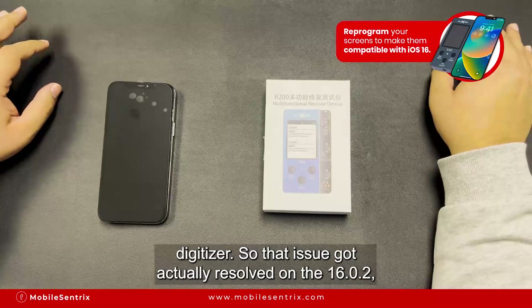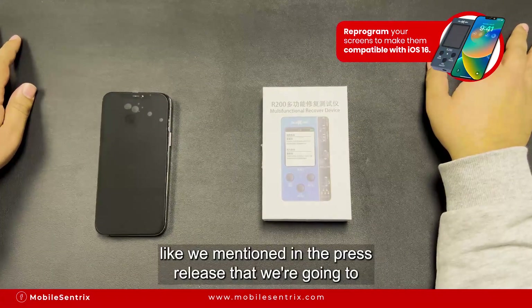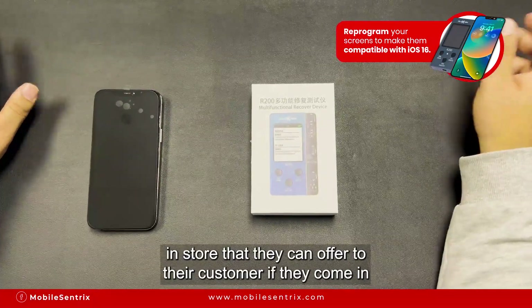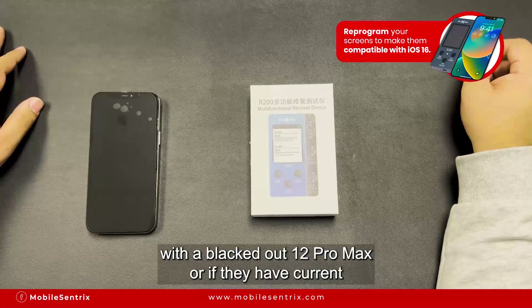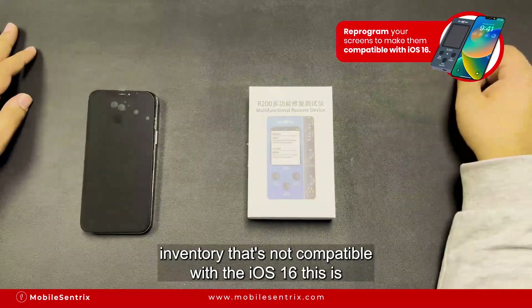That issue actually got resolved on iOS 16.2, so you don't need to do any programming for that. But as we mentioned in the press release, we're going to come up with an option for shop owners to have a solution in store that they can offer their customer if they come in with a blacked-out 12 Pro Max.